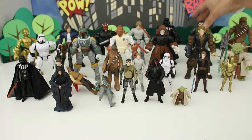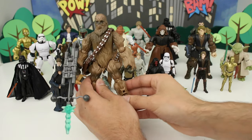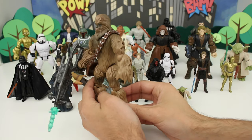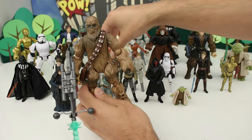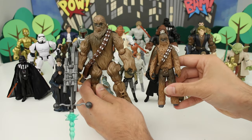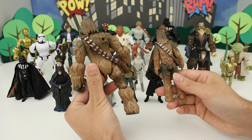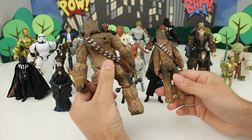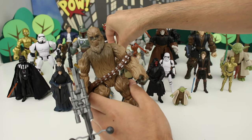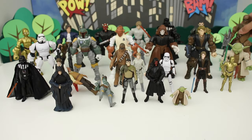Next we have Chewbacca. I absolutely love the Masher version of Chewbacca — he looks really cool and his bowcaster looks amazing. Here's the standard version right here. Very similar texture going on for the fur.